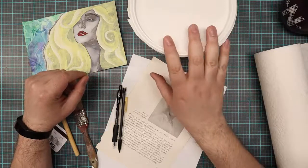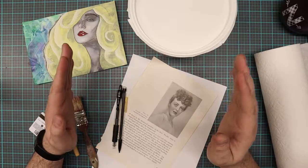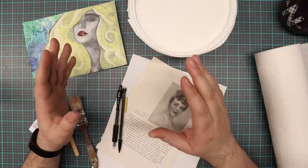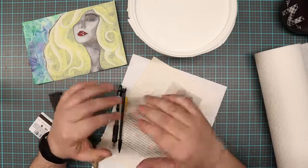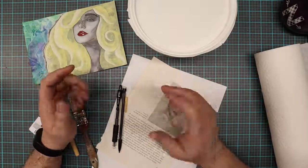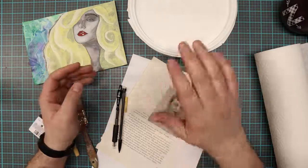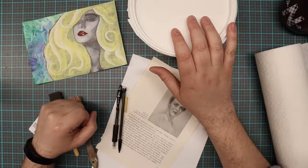Gesso is normally used for priming canvases. So if you go to do a painting and the canvas is white, that means it's been painted with Gesso already. Normally canvases would be more of a tan or natural color before they're primed. So if you do see a white canvas, that means it's been primed with Gesso and it's ready to paint on. That's the purpose of Gesso, but there are a lot of different ways to use it.